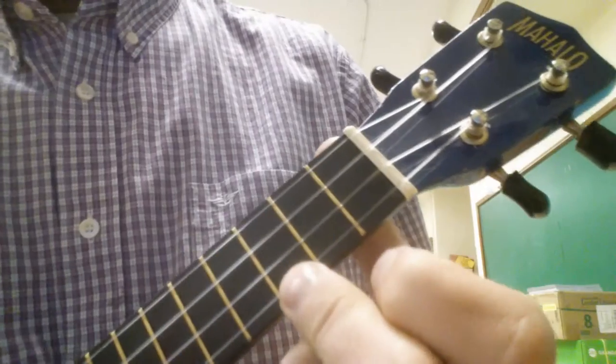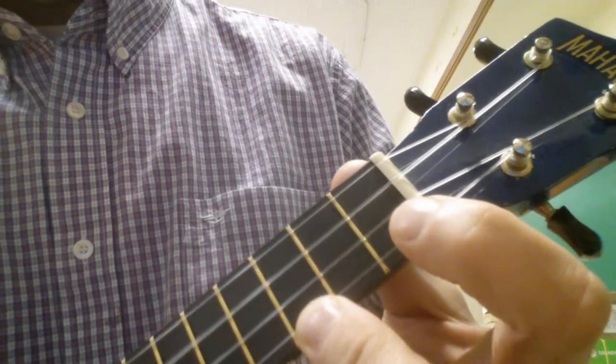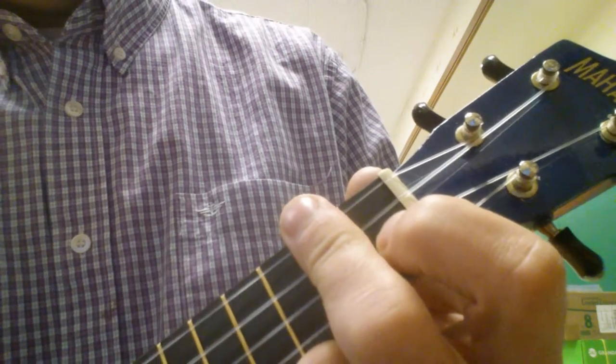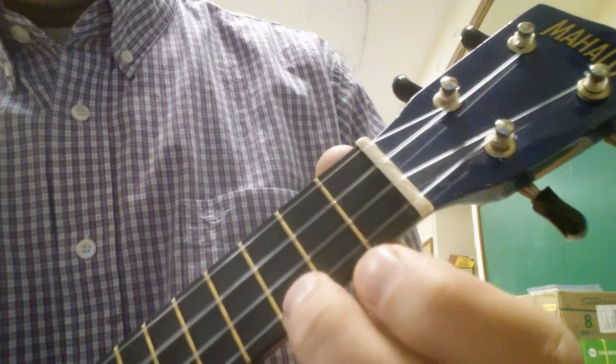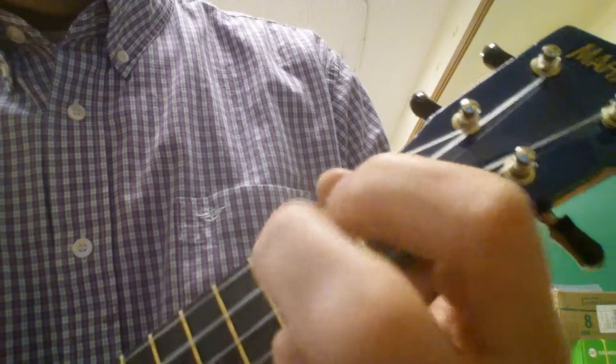So here's how it goes. C sus — and the progression plays through with the melody: na-na-na-na-na-na.